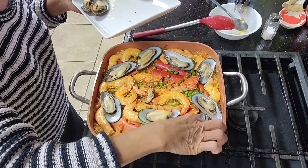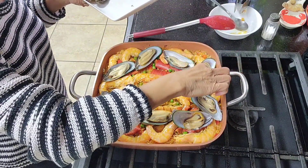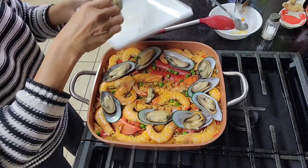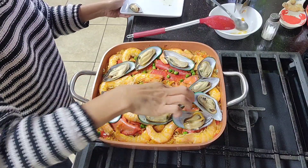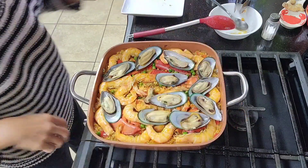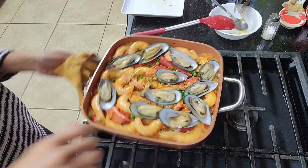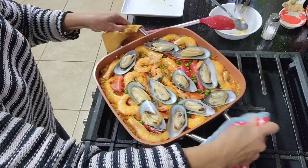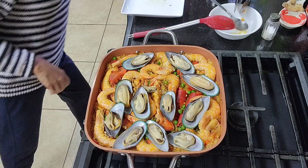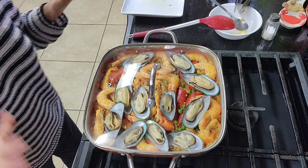There's enough seafood, and in Spain they also have razor clams — something long and super delicious. I've turned off the stove, so let's let this rest for about 15 to 20 minutes.